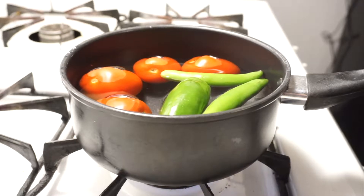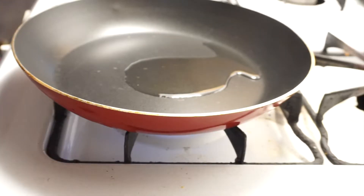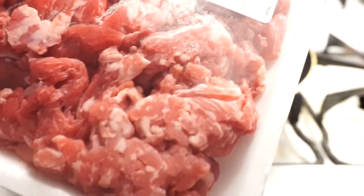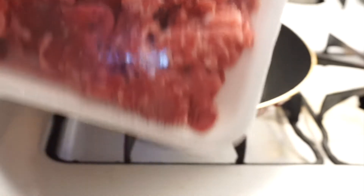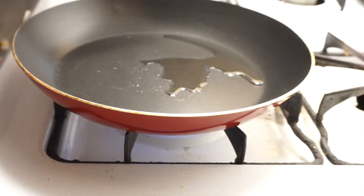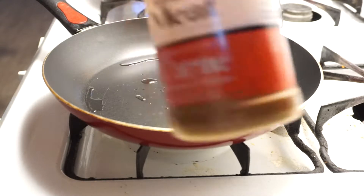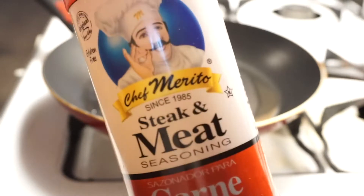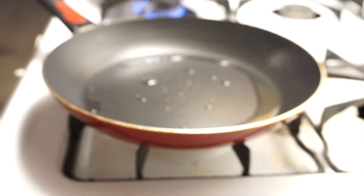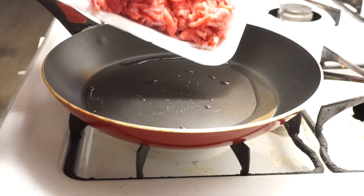I'll turn on the stove and add a little bit of oil. I'm gonna use this carne picada that I bought from Walmart — it's already cut and everything. It was $10 and it'll last me like two days, so it's not bad. I'm gonna wait for the oil to get hot and then put the meat on. The seasoning I'll be using is the Chef Burrito steak seasoning and a little bit of lime.